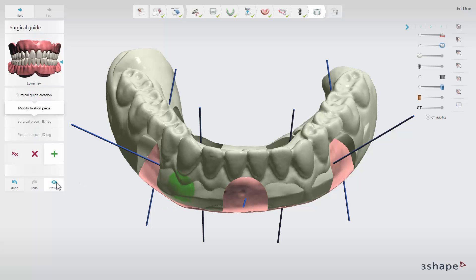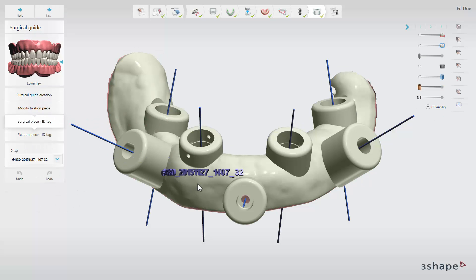Click preview to see the result when you are done marking. On the ID tag sub-step you can add ID tags to both surgical guide pieces.